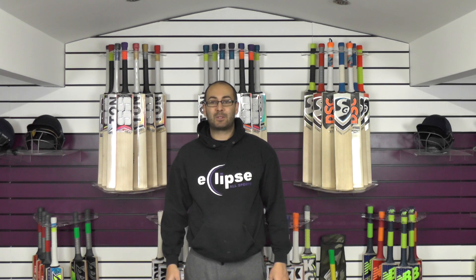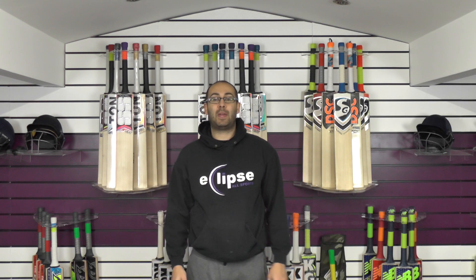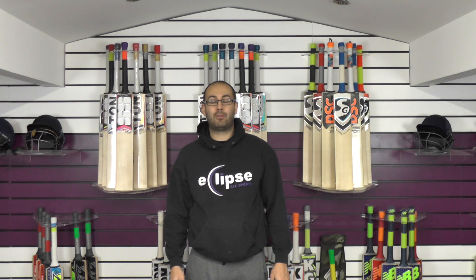Hi guys, it's Hannif from Eclipse All Sports and I'm excited to bring you another Spartan Cricket Bat review. Today we're going to be looking at the Spartan Chris Gale Authority The Boss Cricket Bat.